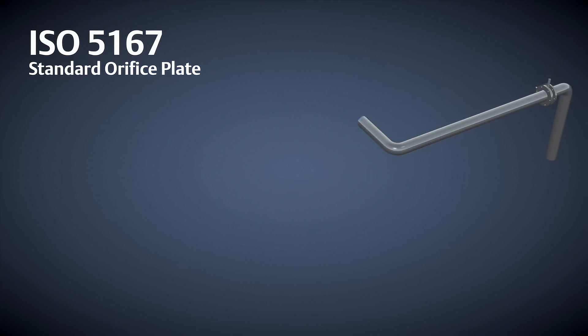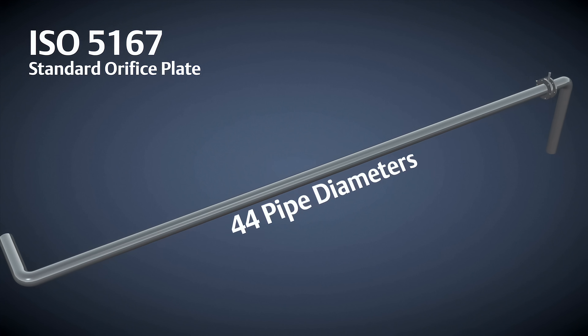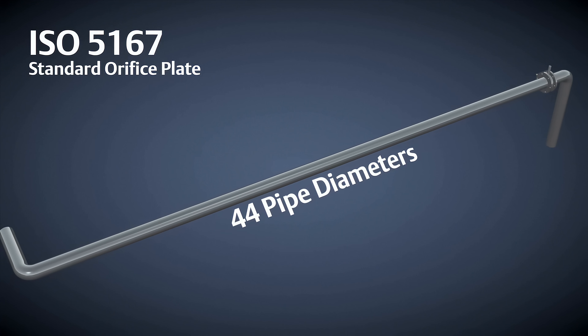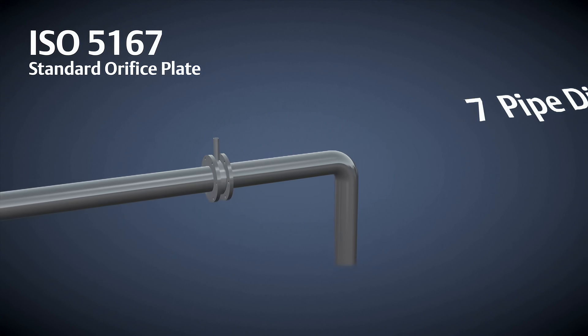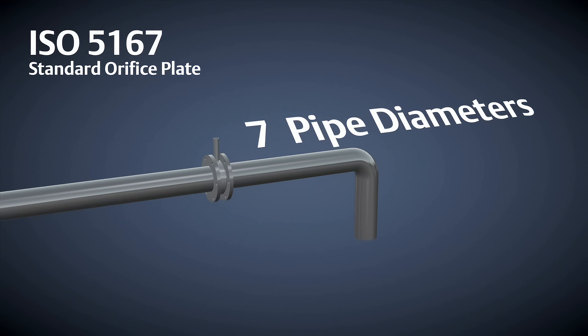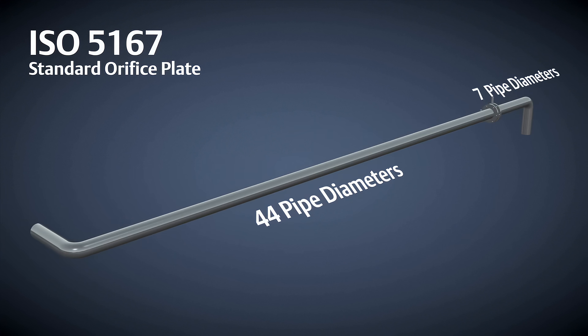International Standard ISO 5167 requires 44 diameters of straight pipe run upstream after a 90 degree elbow and an additional 7 diameters downstream of the orifice plate. Often, that amount of straight run will not be available, especially in larger line sizes.